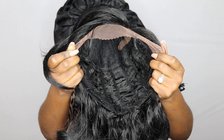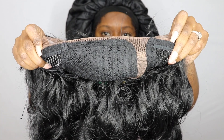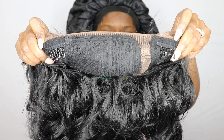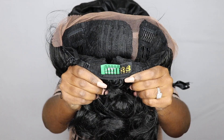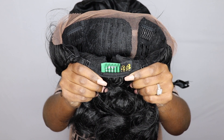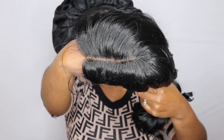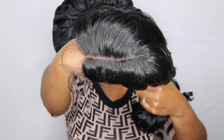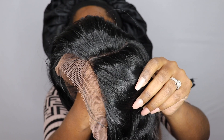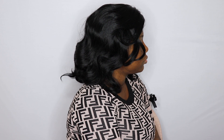Here's her cap construction — she is average head friendly and I do have a larger size head, in case you need that for reference. She does feature two combs in the front as well as a comb in the back with the adjustable straps. She also features a sewless lace as well as a part, which I'm going to show you here in a few seconds. She also does have baby hair that you guys can work with, because it is very thin.